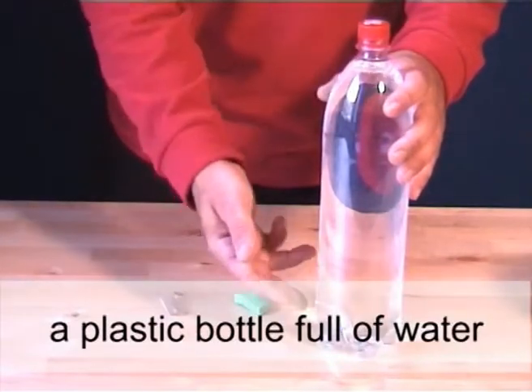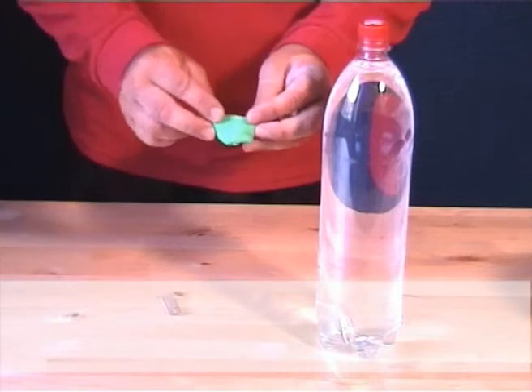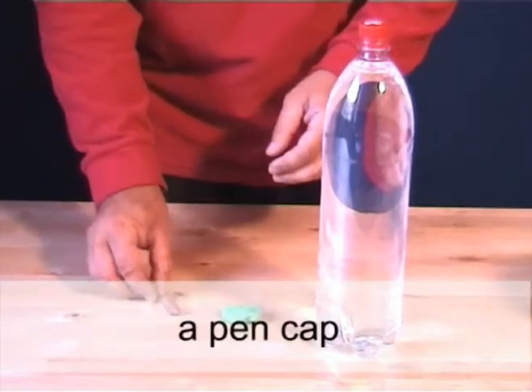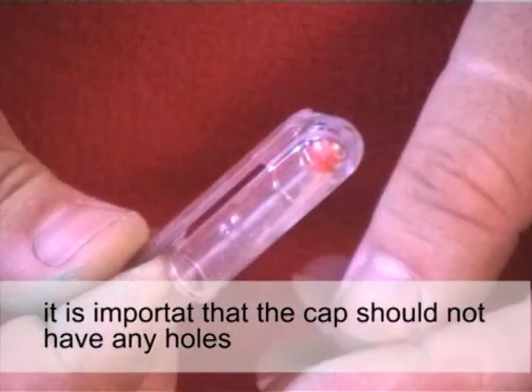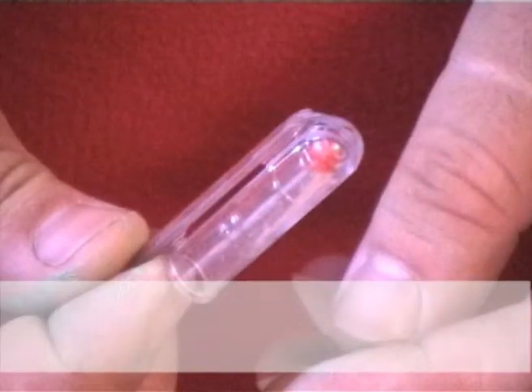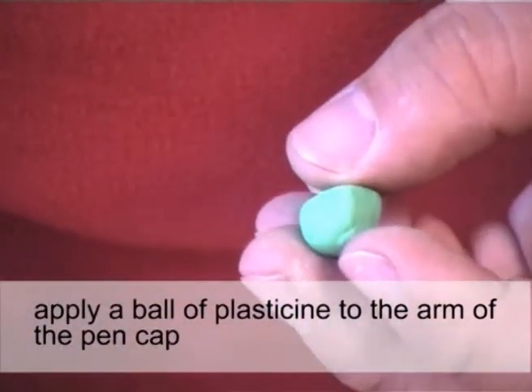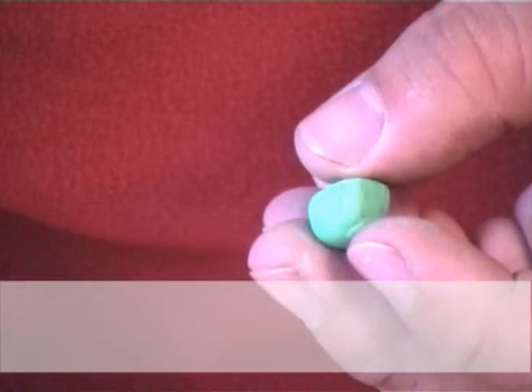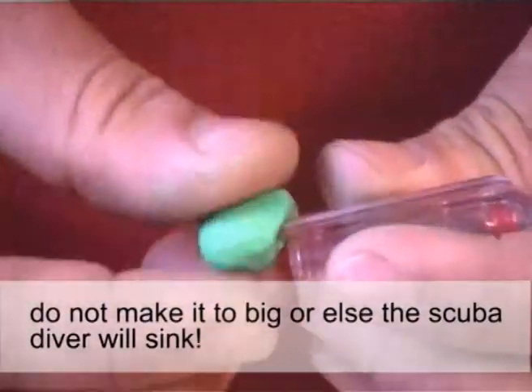Materials needed: a plastic bottle full of water, plasticine, and a pen cap. It is important that the cap should not have any holes. Apply a ball of plasticine to the arm of the pen cap. Do not make it too big or else the scuba diver will sink.